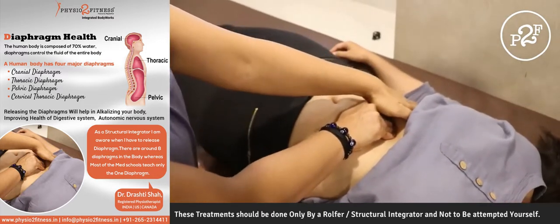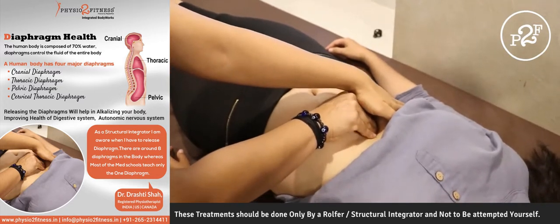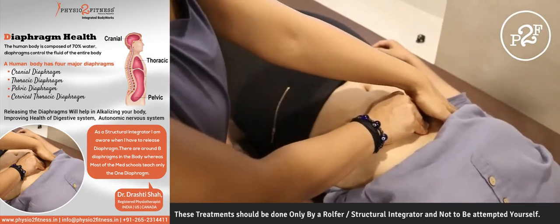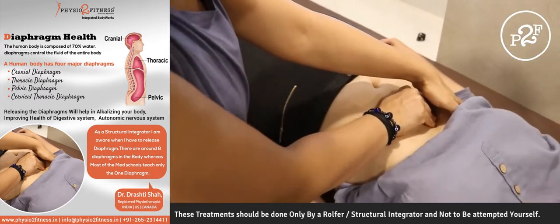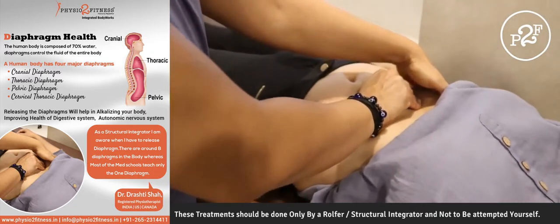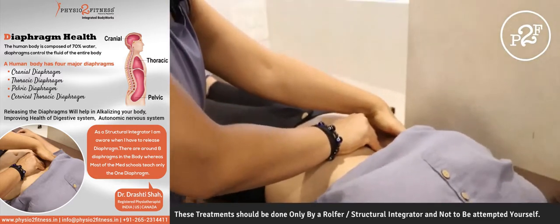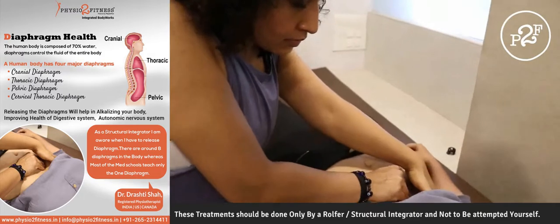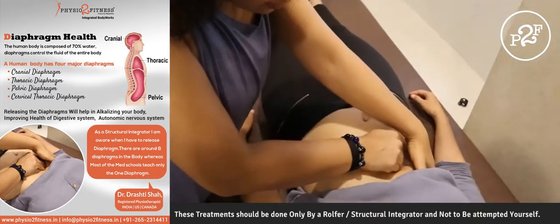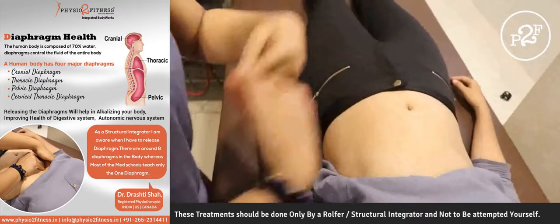Support with the top hand and ask her to breathe. Take a deep breath and breathe in — she allows me to go in with every exhalation. Take a deep breath, breathe out. Then I can slide down. Take a deep breath, breathe out, and I can release the diaphragm.